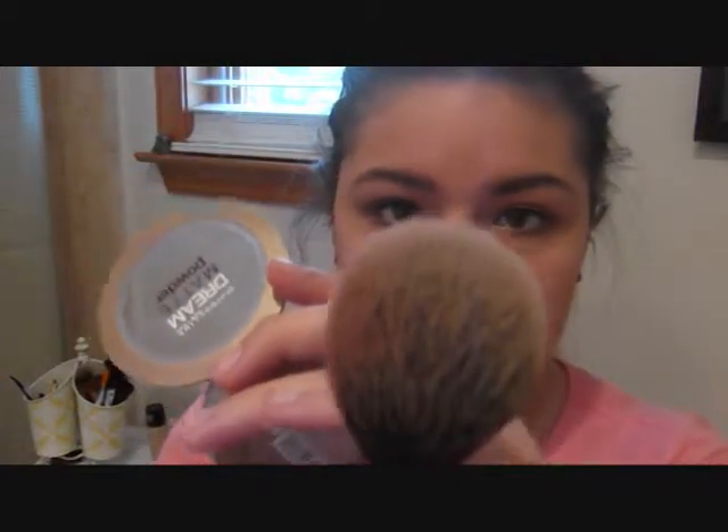Now that concealer is all done, I'm going to take some powder. I got this a week ago — it's the Maybelline Dream Matte Powder in medium, zero to one. I'm going to be using the Real Techniques Blush Brush, but I like to use this for powder because I think it's really, really soft. I'm just going to go over my whole face and give it a light dusting of this powder.